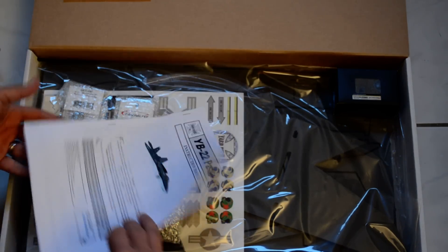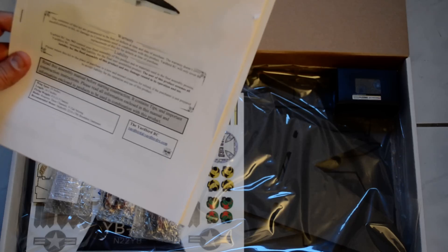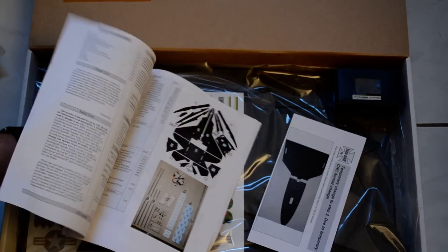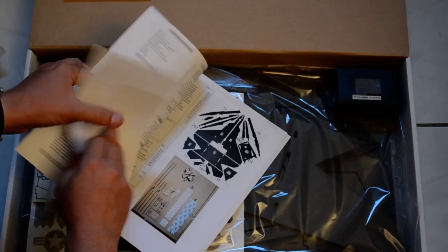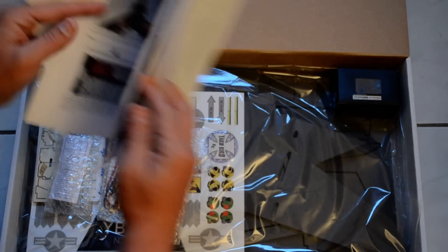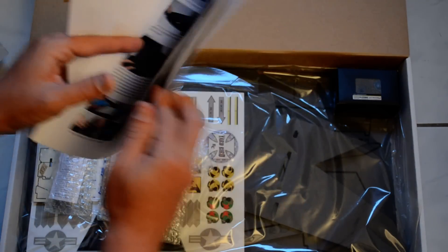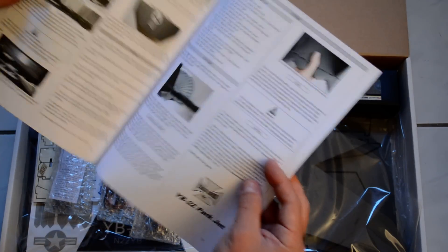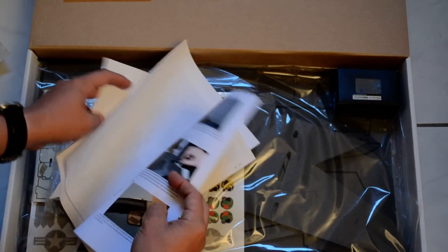Here's the packing list. They do have a small instruction manual — this is how to put it together. It is color, and it looks like some pretty in-depth instructions here on how to put the Yardbird together.